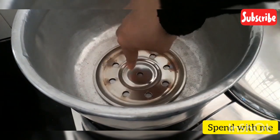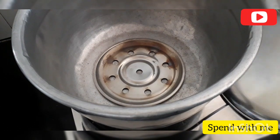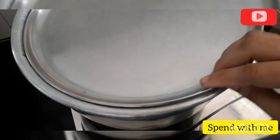Put it in a stand or on a plate, then preheat it on a medium flame.